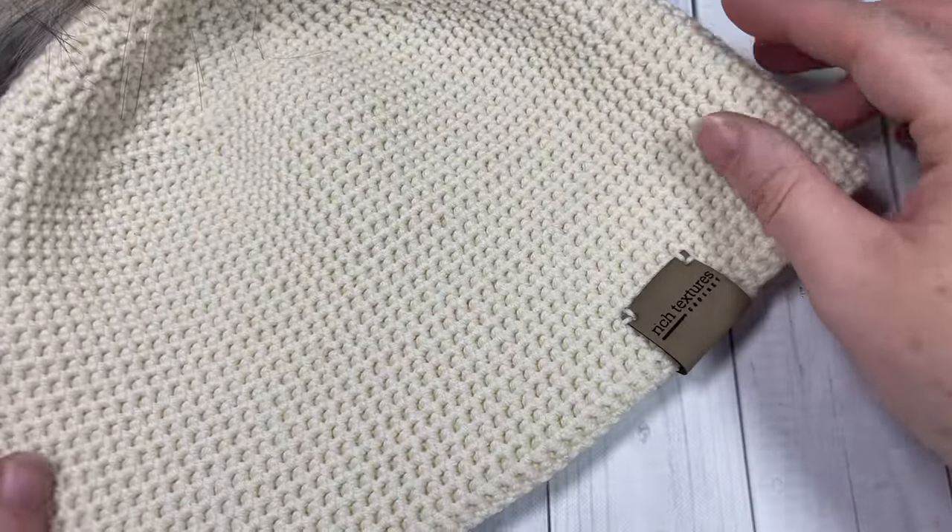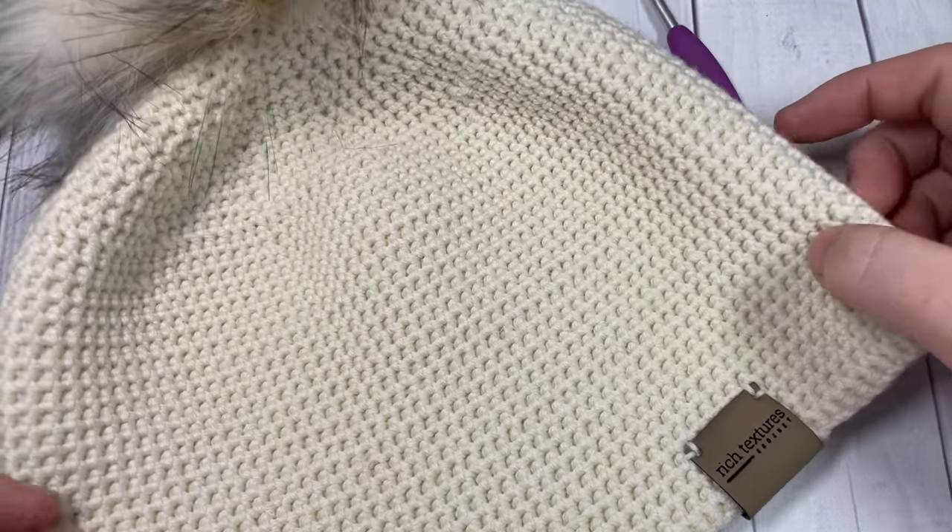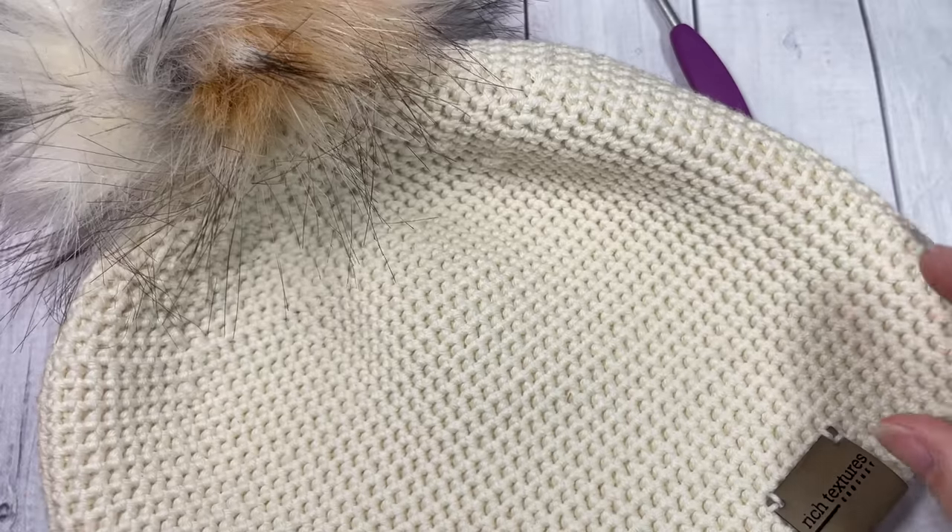The pattern is currently available in one size, but if you'd like to change the size of your beanie you can use any multiple of stitches for your foundation chain. So let's jump in and learn how to crochet our easy thermal beanie.